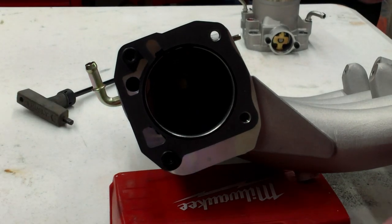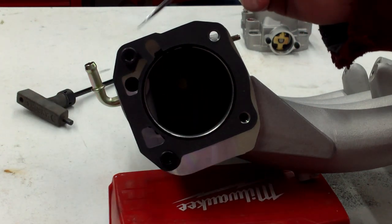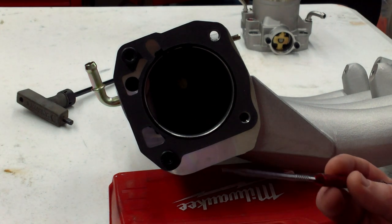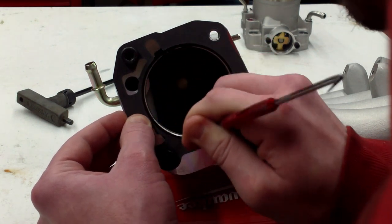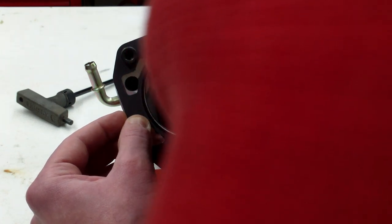Alright, so the next step is pretty self-explanatory. We've got our gasket centered using two of the bolts that actually hold the throttle body to the manifold. Center it up, press it down, and all we're going to do is take something super fine and sharp — an awl works, or you could probably get away with a really small flat head screwdriver. Anything sharp. So we're just going to scribe and keep going around, making sure we get a nice clean line.